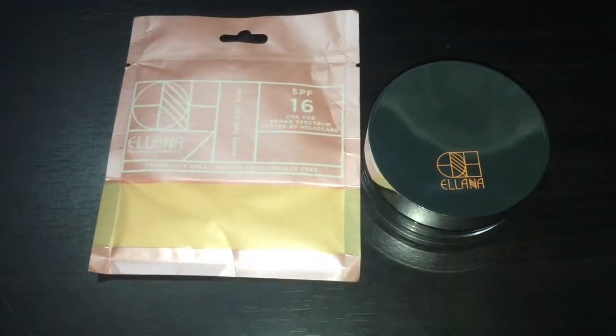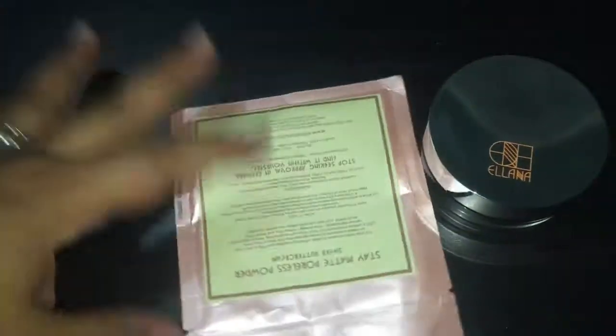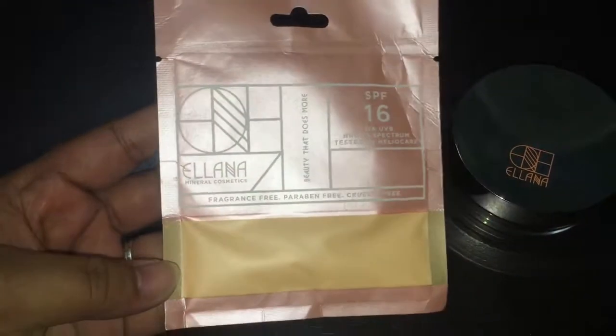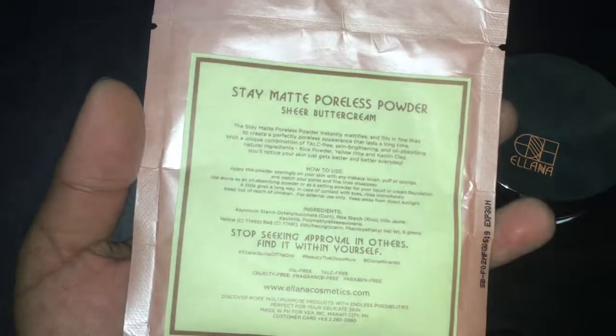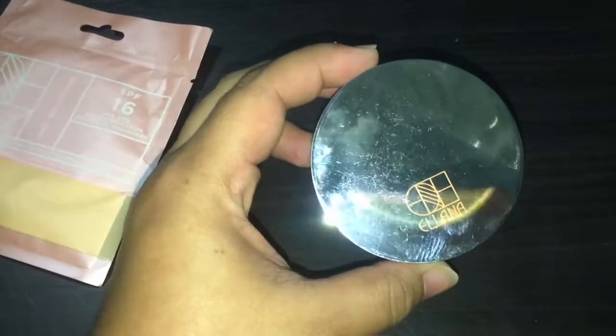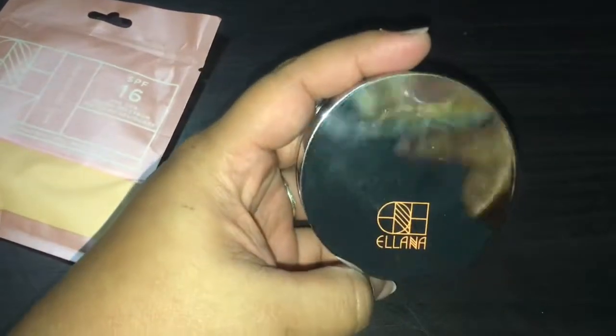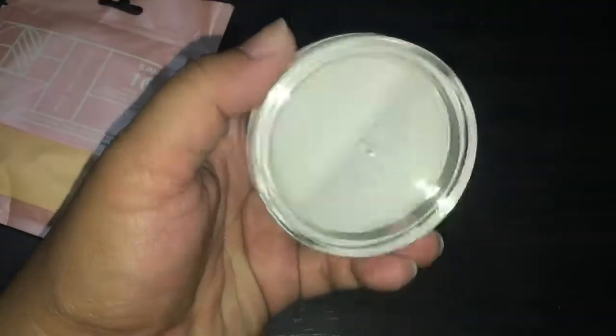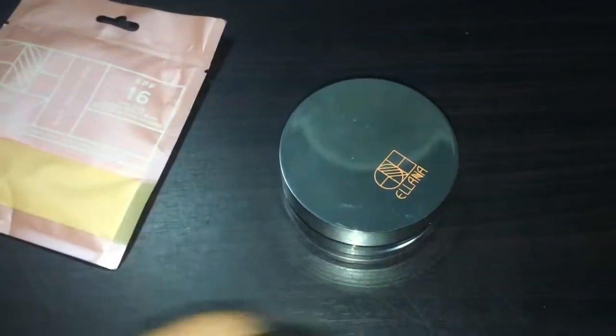Hi guys, welcome back to my channel. This is Apple, and for today's video I'll be sharing with you how you can put this Stay Matte Poreless Powder sheer buttercream refill on your Elana mirror jar. This was sold in a package and the price is 698 pesos.